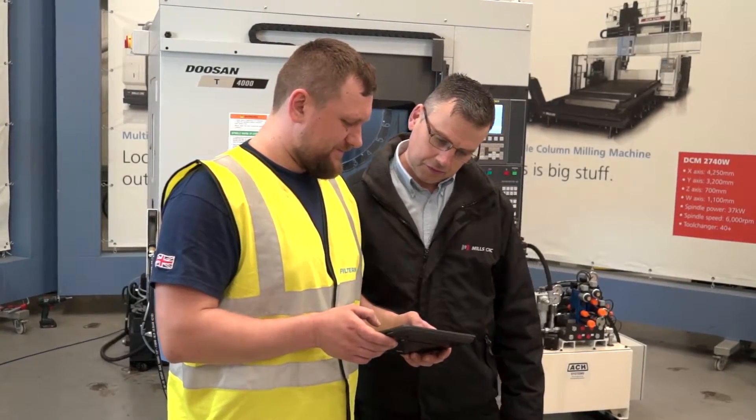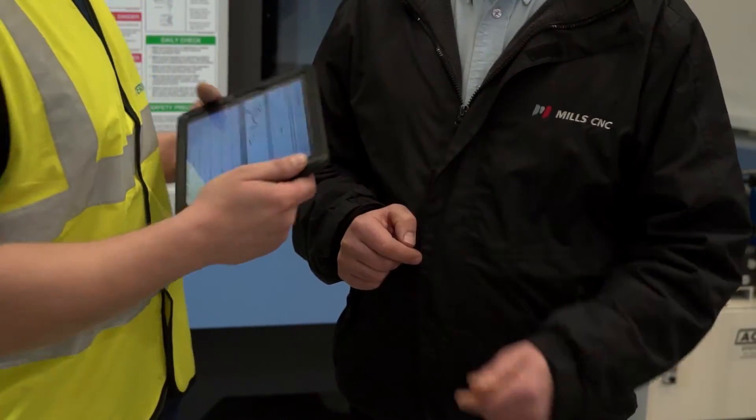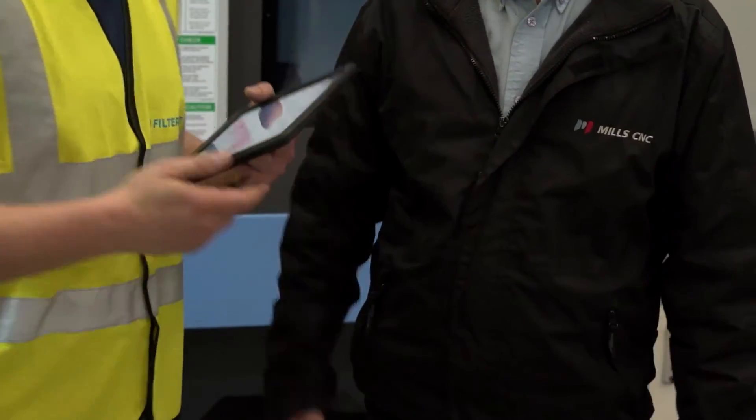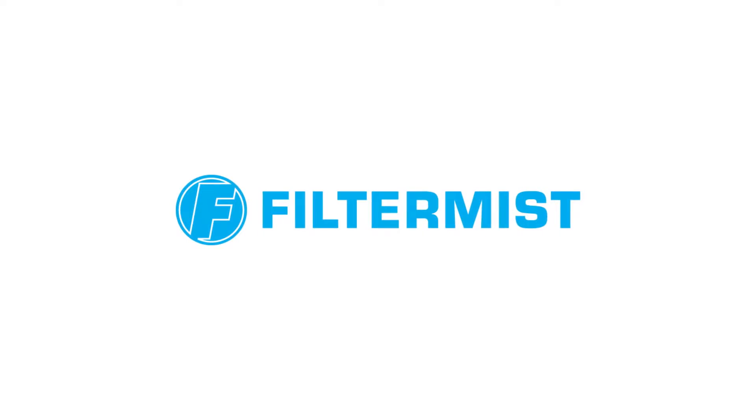Filter mist engineers ensure the customer is completely satisfied with the installation and happy to sign the job off. A copy of the risk assessment and installation report is then emailed to the customer following the completion of the job.